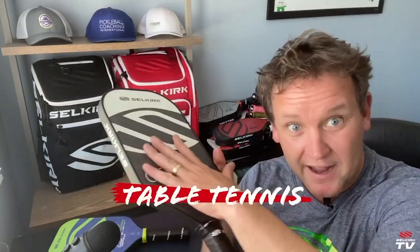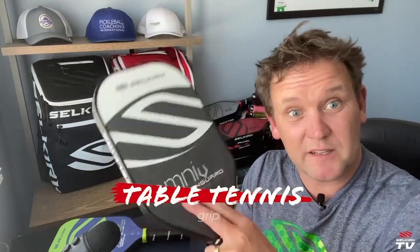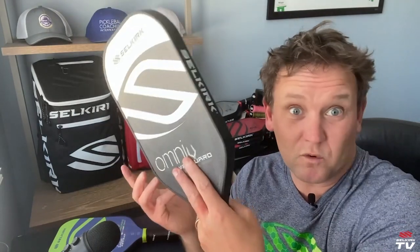If you're a table tennis player — you know, those people who love to have their hand sort of up here on the paddle — this will be really great for you. The table tennis player doesn't need a ton of grip, so they can put their hand up here. Works pretty well.